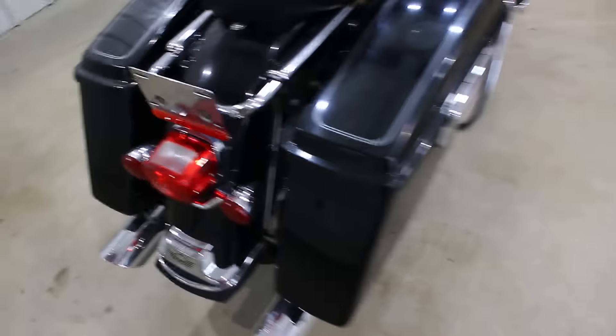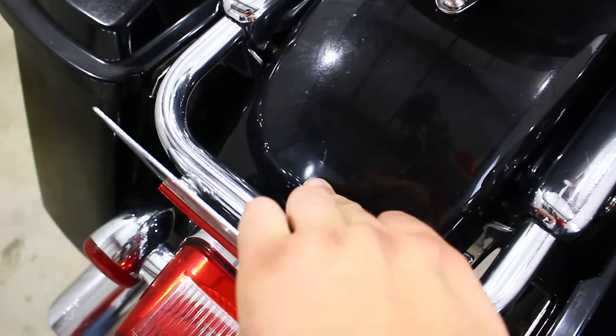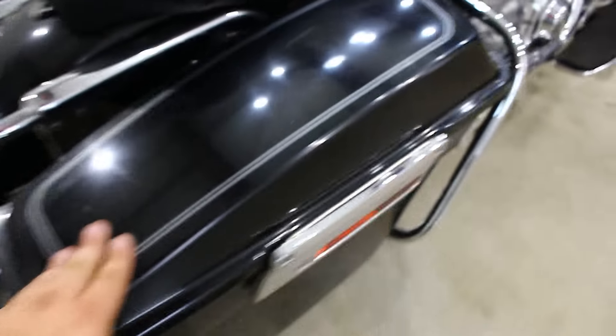This is a walk-around video so I'm going to show you exactly what's wrong with this bike. Starting here in the back, it looks like someone knocked up against it a little bit right there. It has some Vance & Hines pipes on it. Bags are in good shape, though it's got a couple scratches on the back. Chrome is in pretty good shape.